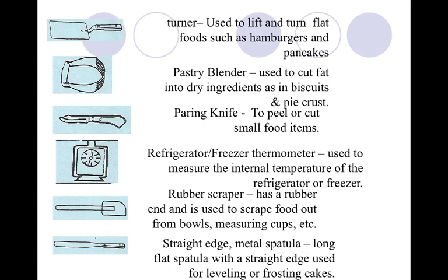Our flat edge spatula is on that same page, right above our rubber scraper. It's used to level off measurements. Whenever you measure — maybe you've got a cup of flour — you want to take your straight edge metal spatula and completely level it off, scrape it across the top. It's going to get rid of the extra flour so that you have a true one cup. If you don't have one at home, try using a butter knife.